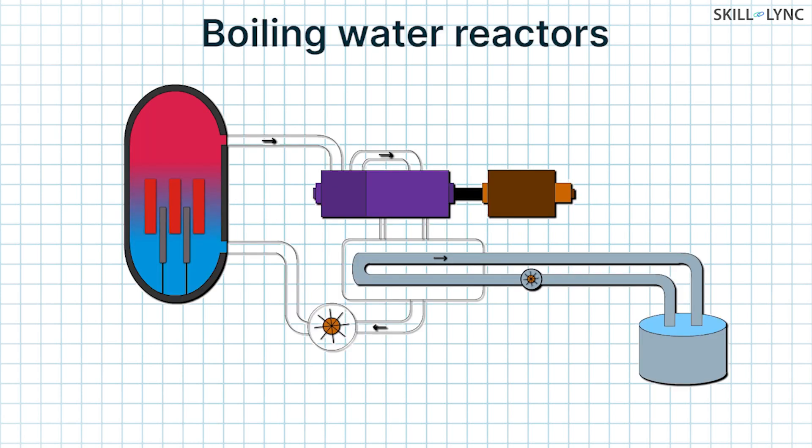Boiling water reactors are different because they produce the steam directly in the reactor core, while reactors like pressurized water reactors have a steam generator to produce steam from the nuclear reactor's heat. Let's see how a boiling water reactor works.